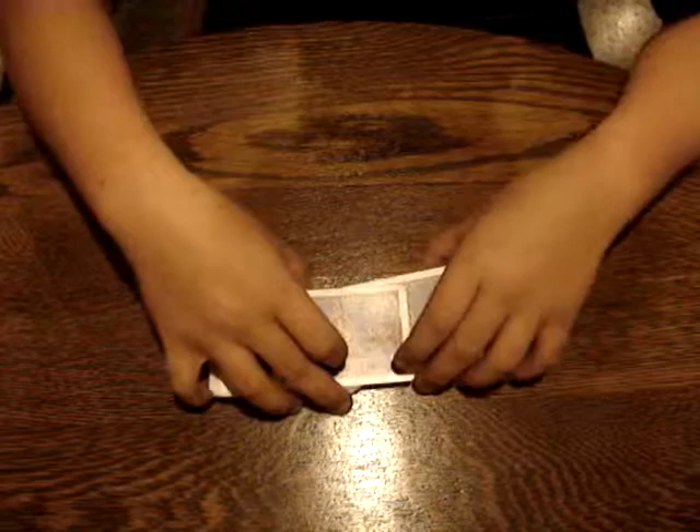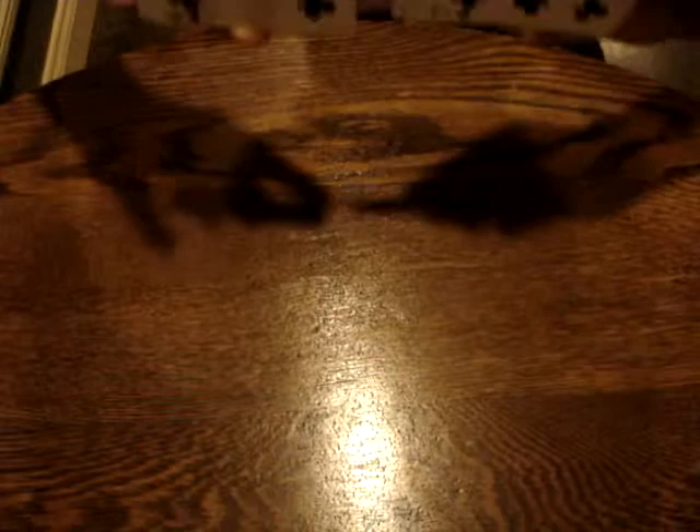Then you push the top cards forward. You turn it and when you turn it, the deck should separate. So if you're at this point right here, you push it forward and then the deck separates except for those top cards and then you just shift it onto the top.